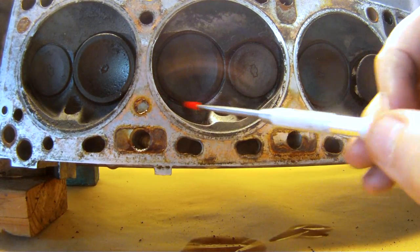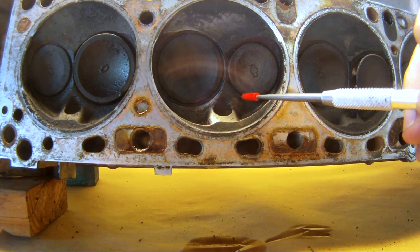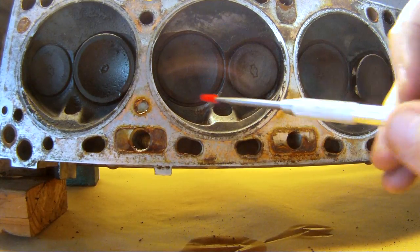What we want to do here is smooth out the transition from the valve seat all the way into the chamber for both the intake and the exhaust valve. Then we want to unshroud the valves by removing additional material from the left and right hand of the chamber walls.